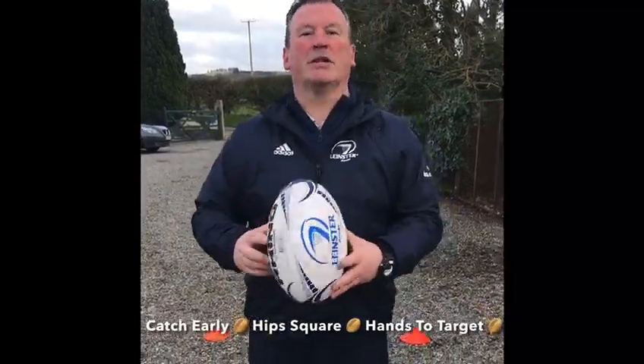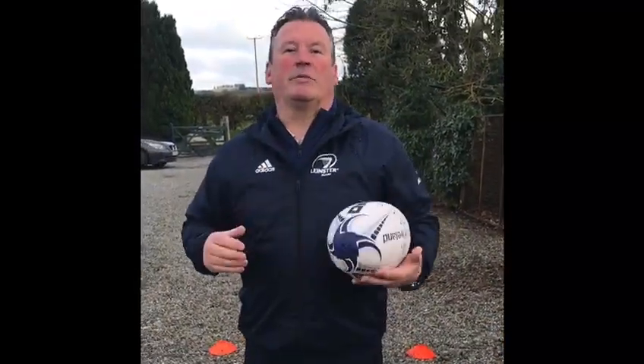Hi, it's Mick here, Naas Rugby Club CCRO. Here's a passing drill that you'll be able to try at home. If you're on your own you can do this, or even better if somebody can pass the ball to you. But if you're on your own, let's try it this way.